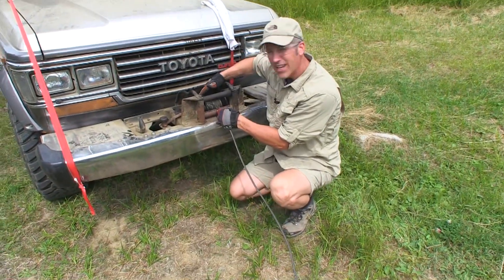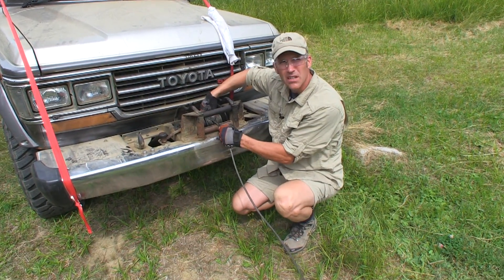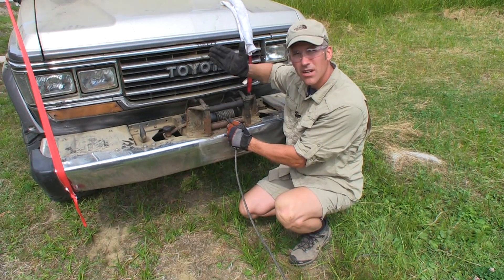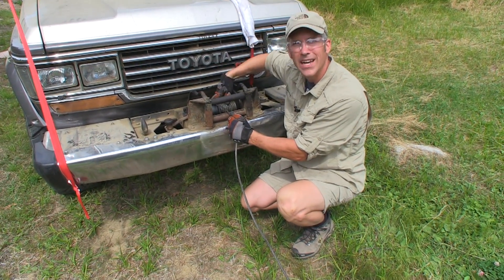We've got all our cable pulled out — it was pretty bad, there's even a little kink in it. What we're going to do now is tighten this thing up. Make sure you wear your safety gloves and your safety glasses — don't want to get anybody hurt.